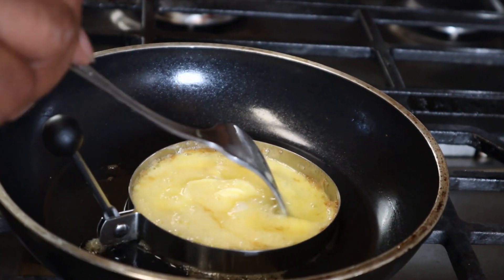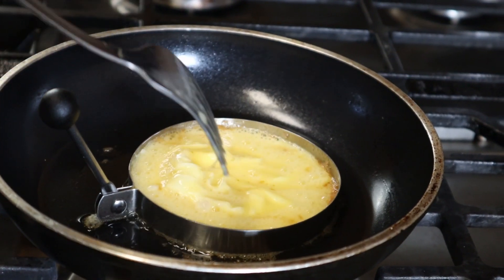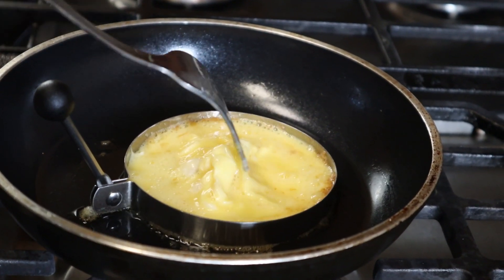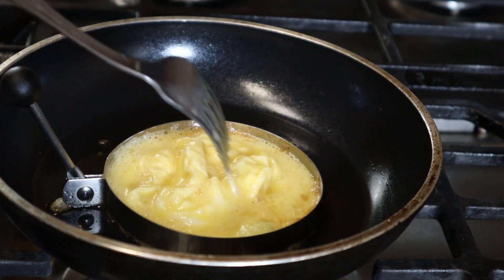But I like scrambled eggs — that's the wonderful thing about cooking yourself. So we just move it around till the bottom gets cooked.